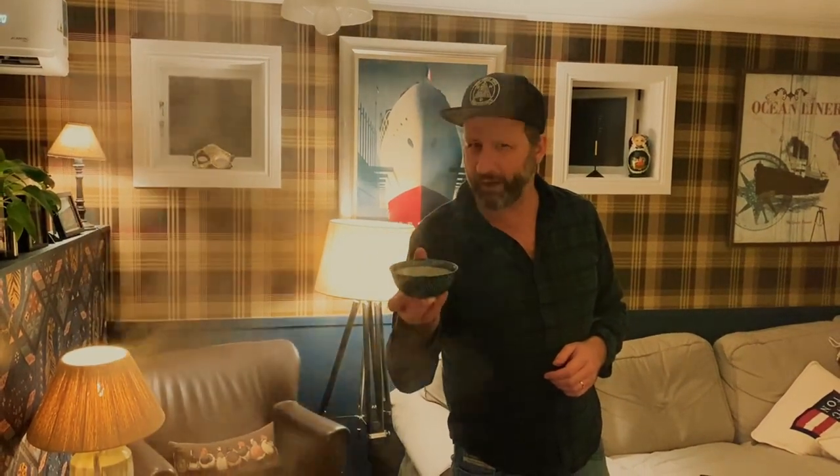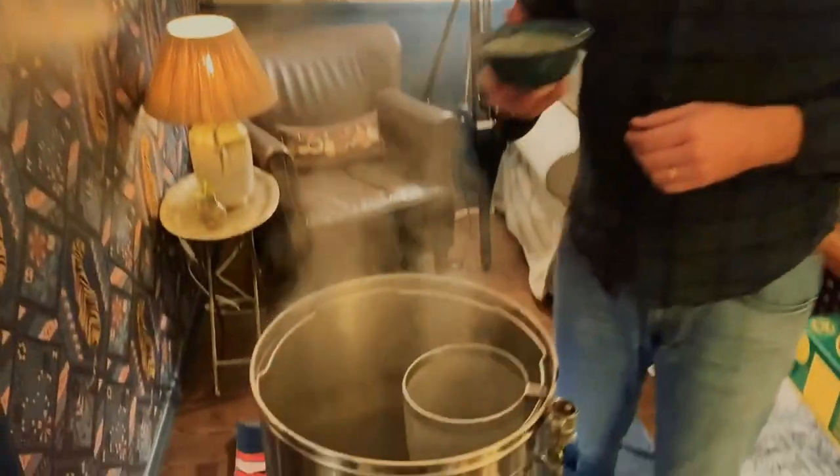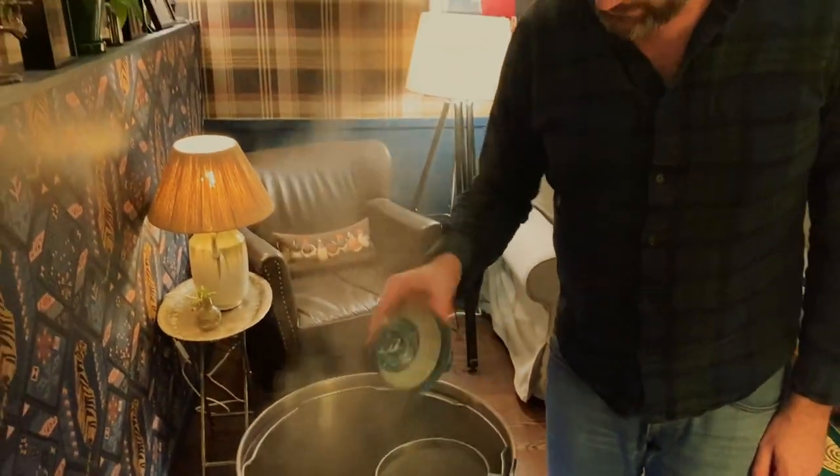Next hop addition - 20 grams of Fuggles English hops. These are going to be our aroma and flavor hops in the boil. Now we're also going to add all of our additives, all the things that will hopefully make it taste like a Christmas cake.